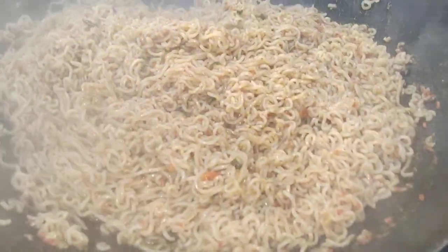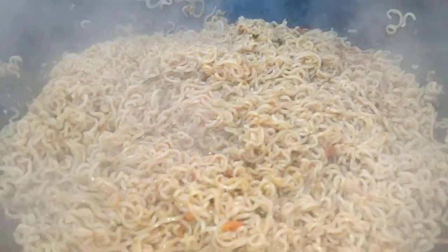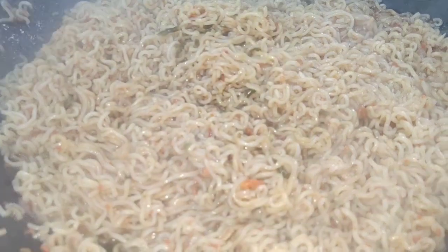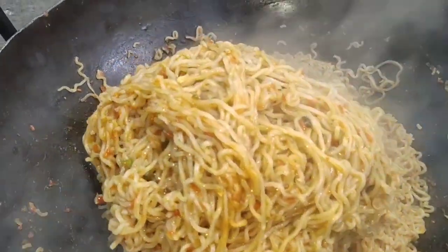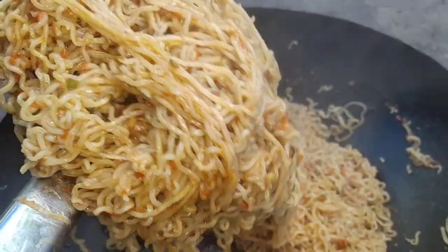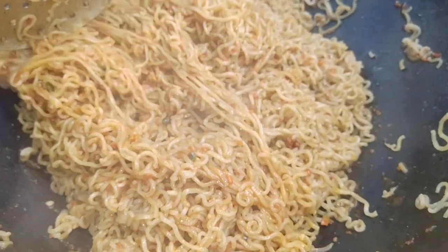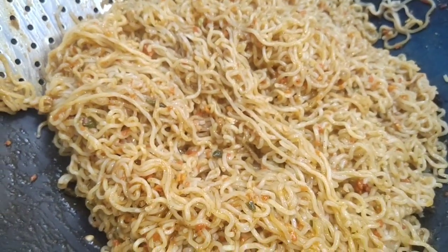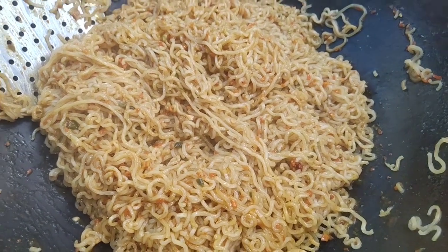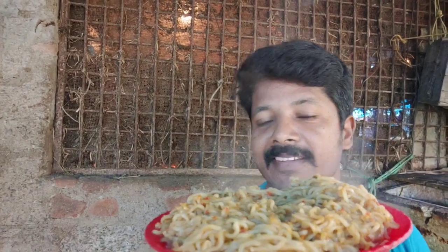I am going to put the item in the bag. I will try to get the item in the bag. I am ready to go for a new item. I will enjoy my new item.